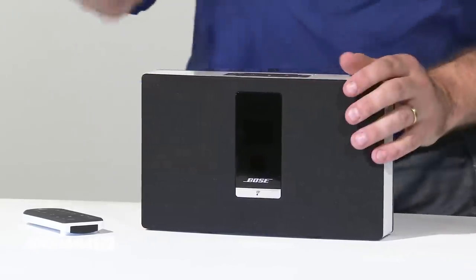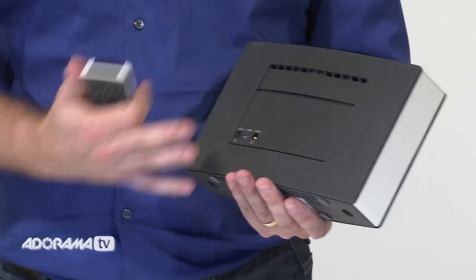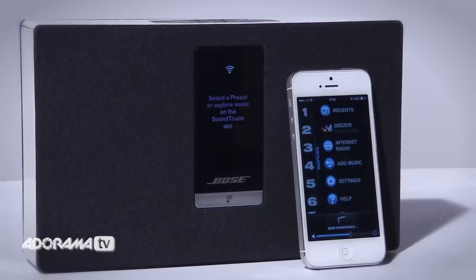Additional conveniences include an OLED display, a remote control, auxiliary input, and a USB port for connecting a computer to enable guided product setup with the free SoundTouch app.